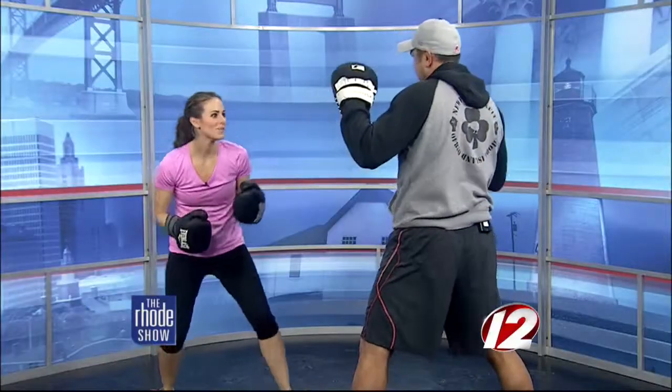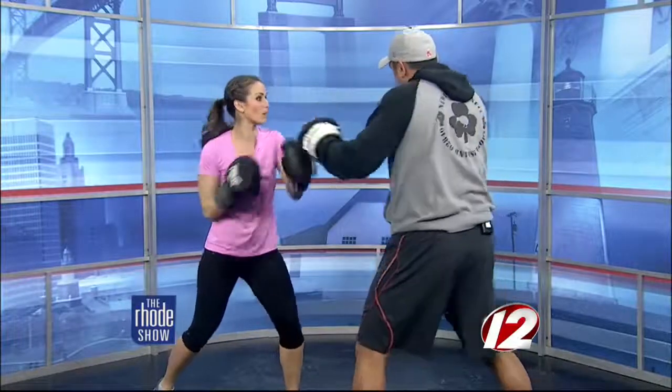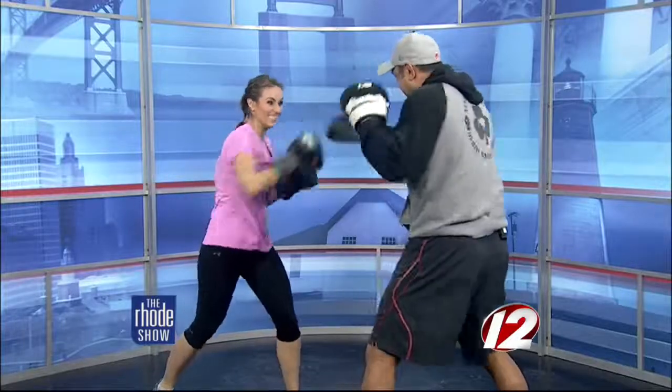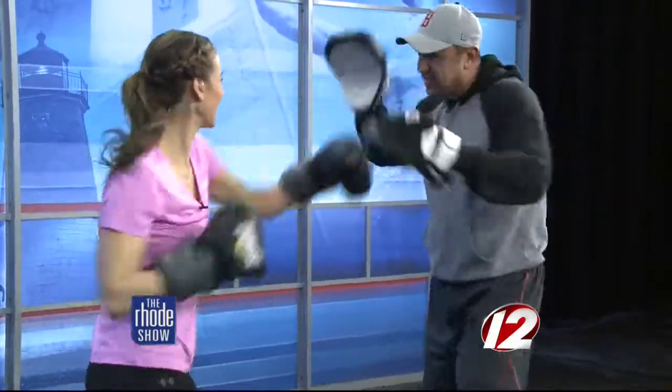Back to speed punching. Oh my goodness, this is such a workout. Can people do this at home without the gloves on? Sure. Five, six, seven, eight, nine, ten.